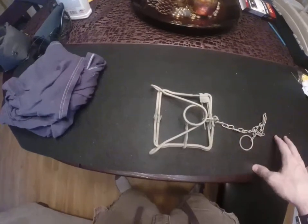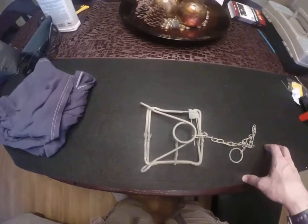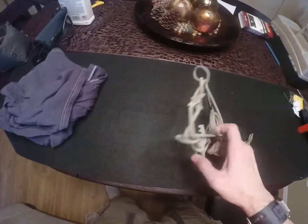I got these off Amazon — a half dozen of them for like 30 bucks. So these are relatively inexpensive. They are steel traps.